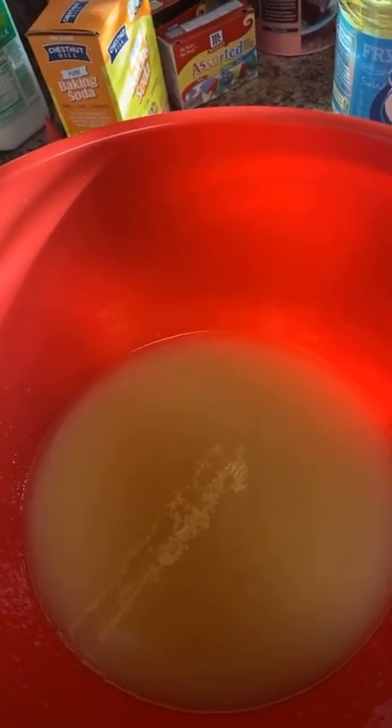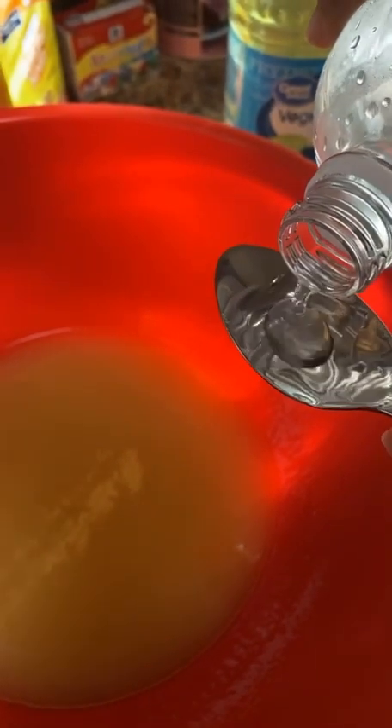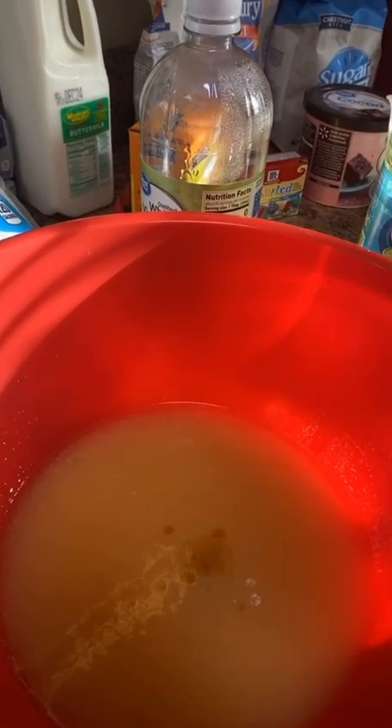Next I'm gonna add a teaspoon of white vinegar. This is my teaspoon, filled up — that's all you need. After that I'm going to add some pure vanilla extract. I just pour it in the little cap right here. I don't measure anything out — it's the best way I can measure.